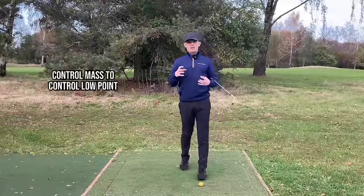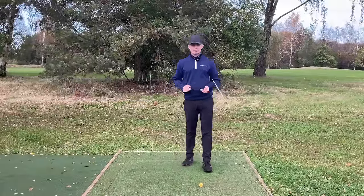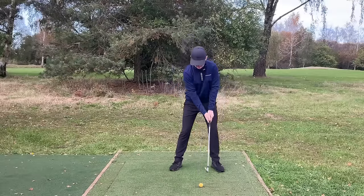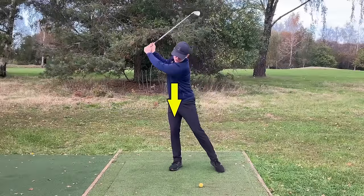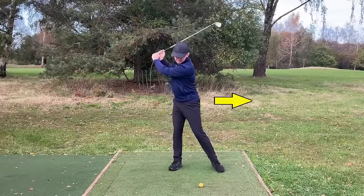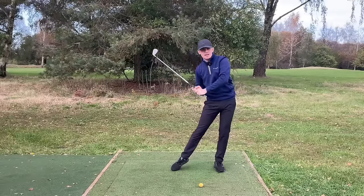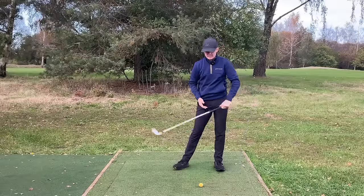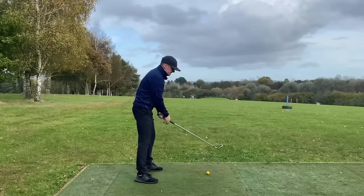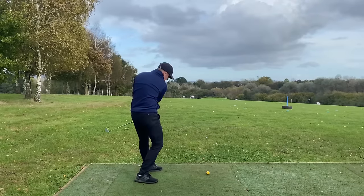The first step is we need to learn how to control our mass in order to achieve a good ball then ground contact. I see so many amateurs — they set up, they're supposed to load into their trail leg and will be very much on their right leg at the top of the backswing. From there, one of two things happen: they either push off and early extend back to their left side, in which case they can't rotate and have to throw their angles out causing inefficient strikes, or they try to generate angle of attack by swinging over the top.